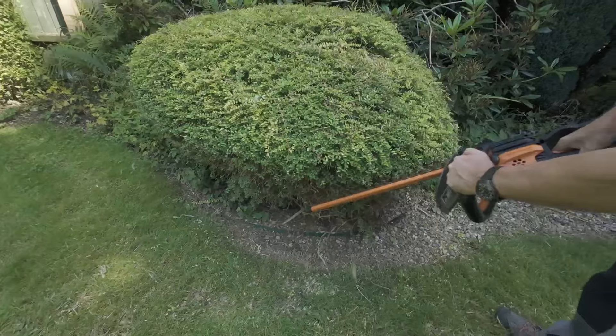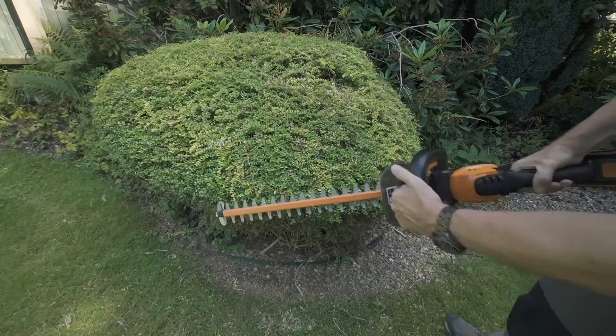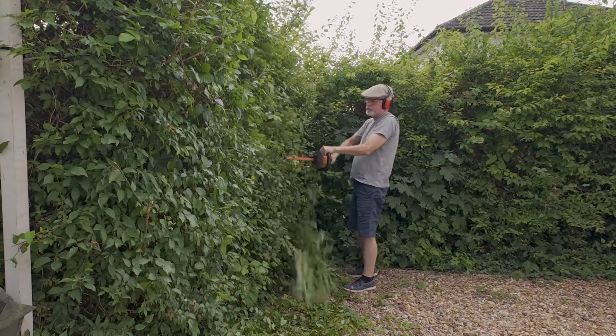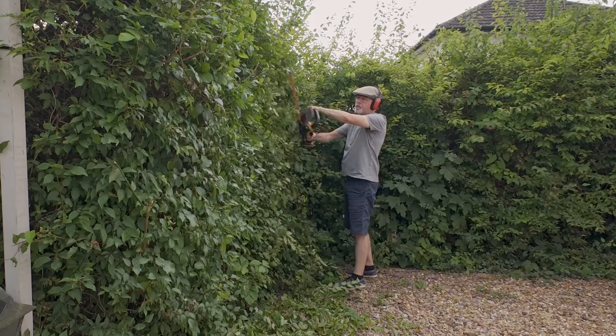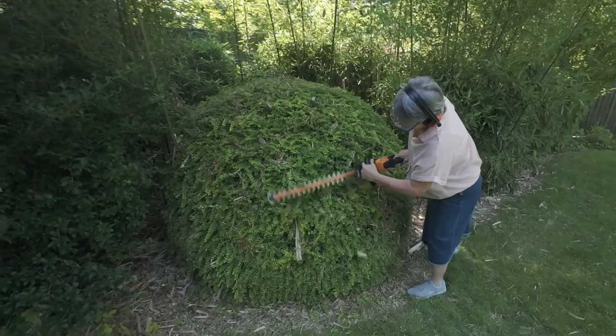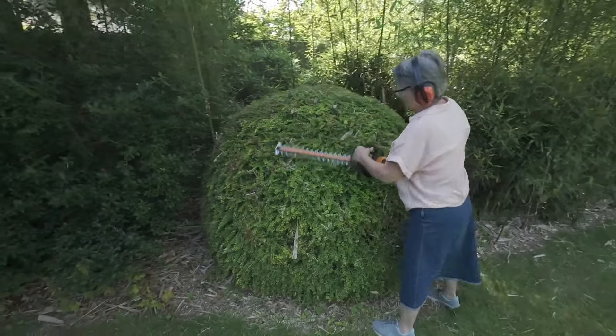To remove any jammed debris in the blades, first make sure that you release both switches on the trimmer before trying to remove the debris. We recommend that you use ear and eye protection whilst using the hedge trimmer, and for those thorny or prickly hedges, a pair of gardening gloves would be sensible too.